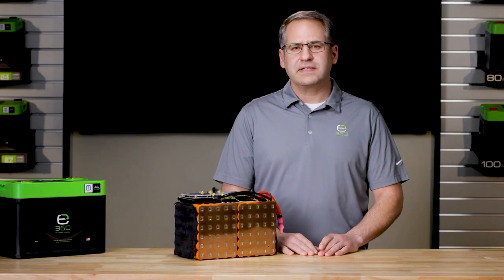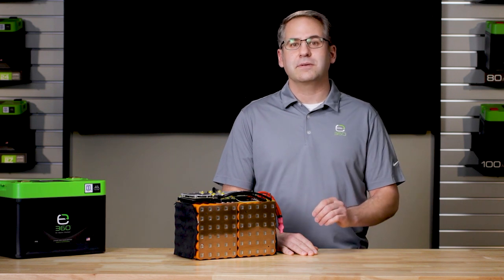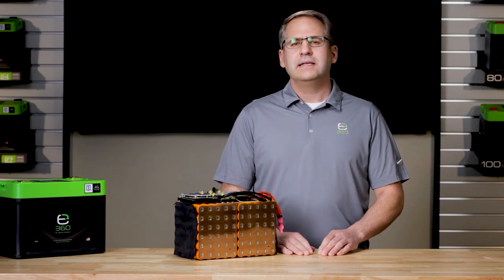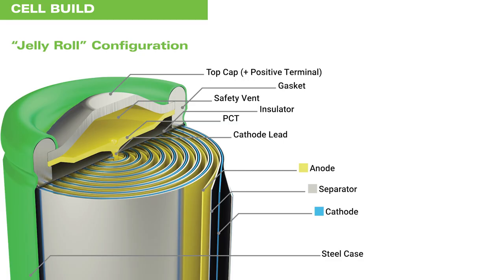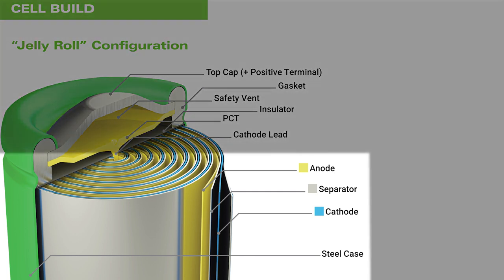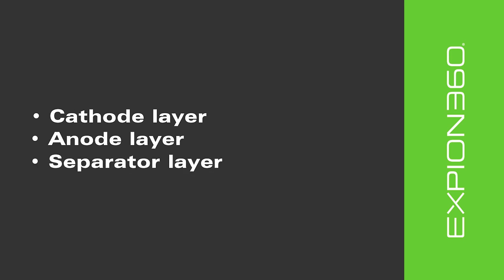The 26650 cylindrical cells that Xbeyond 360 uses in their internal battery packs have a special configuration nicknamed the jelly roll design. There are four unique layers that are literally rolled up like a jelly roll within the cell to conserve space and take advantage of the cylindrical design. The layers are made up of the cathode layer, the anode layer, and the separator layers.